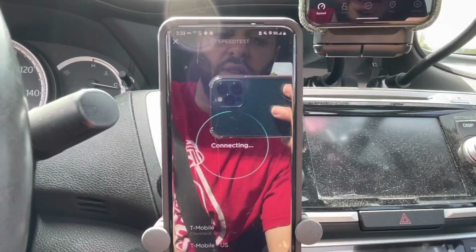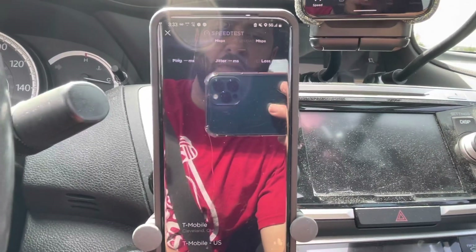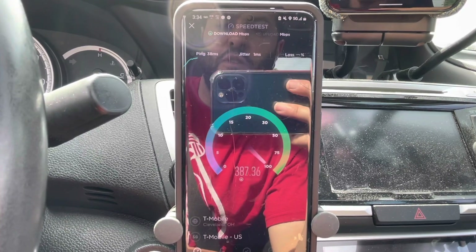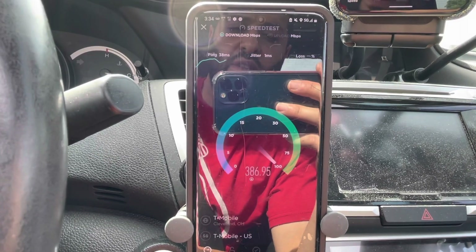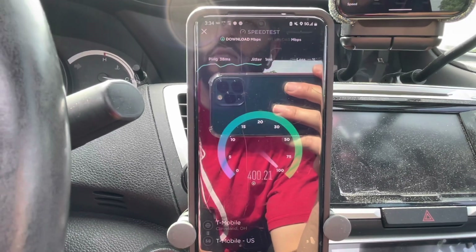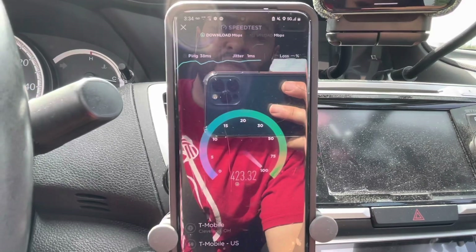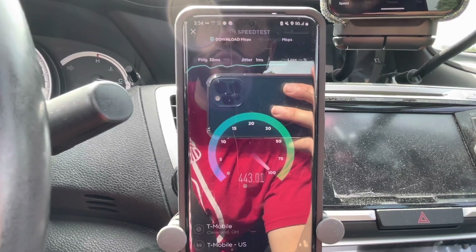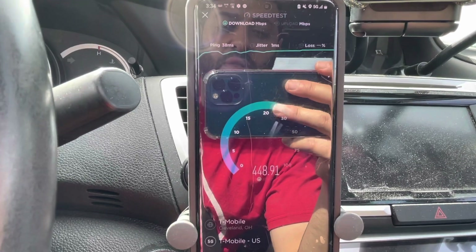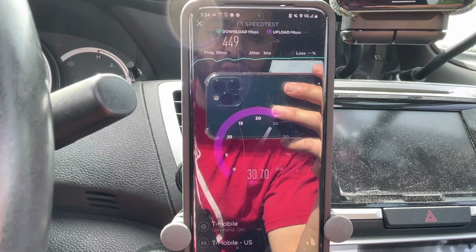We're going to run one more test. It's surprising that I had such trouble connecting. After this test I'm going to go back to the default setting and turn on all NR bands to see if it holds the n41. This is a painful reminder that the technicians and the networking are going to take a little bit of time to become optimized and work better — so we patiently await the day when it is flawless.